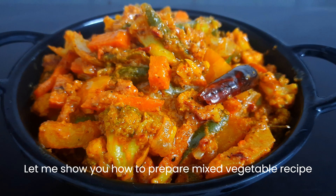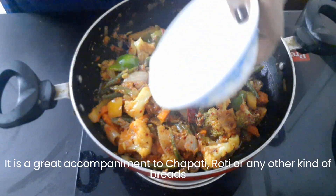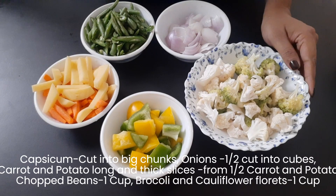Hi friends, I am going to make a side dish — a healthy dish. Mixed Vegetable Recipe.